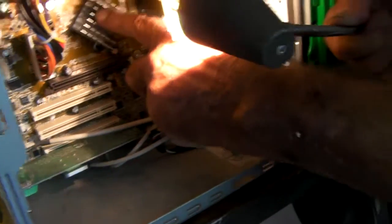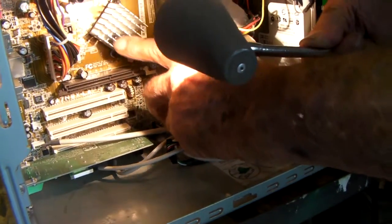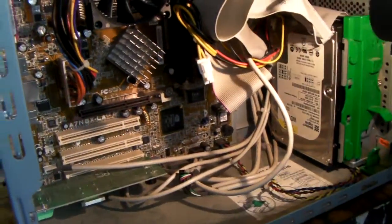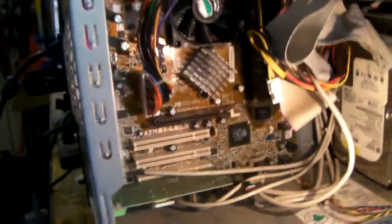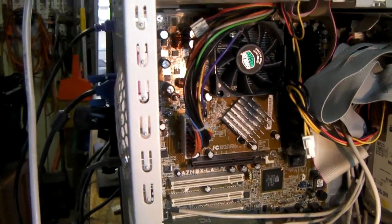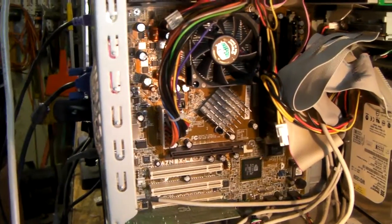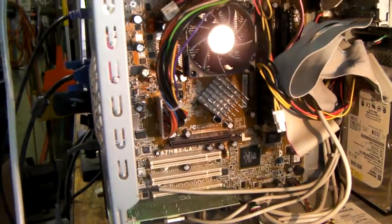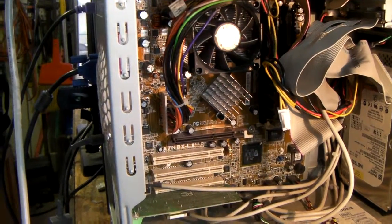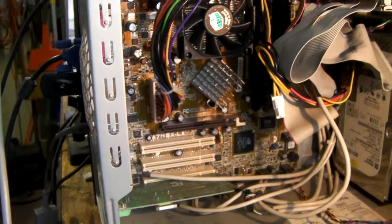They've got a big heat sink to try to get rid of the heat, and heat is an important thing to that. With an older laptop, people sometimes forget and leave it on all night. That unit gets weak because of all the heat and running all the hours that it runs.